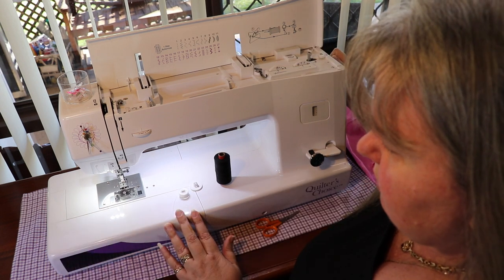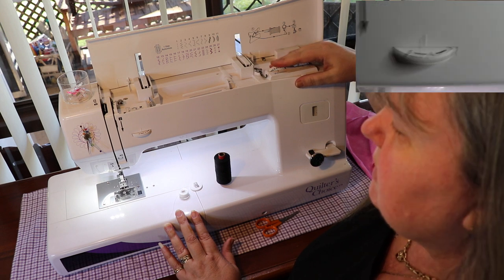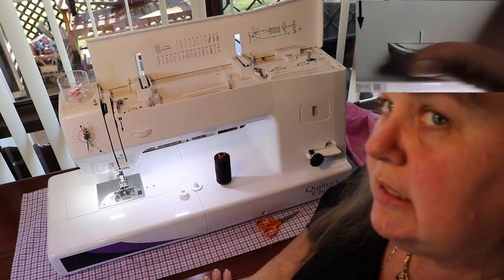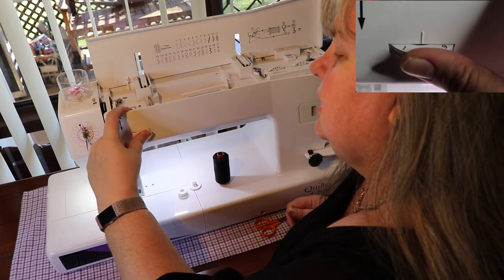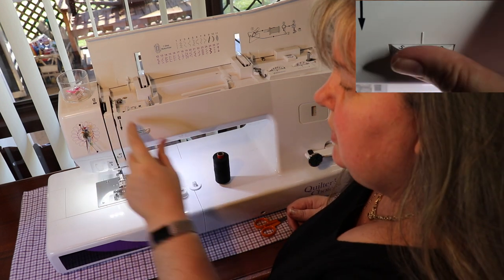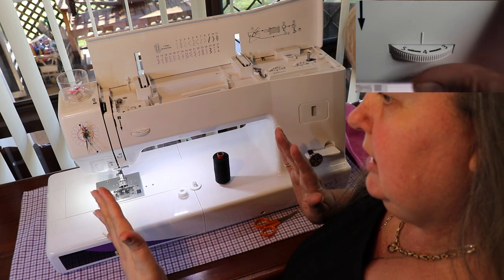I wouldn't be able to do that at the moment because I've just got my half presser foot on, so we're going to go back to dead center. This little dial — I've got a bit of dust on mine — is your tension. Find what's best for your thread. Thinner thread, more tension. Thicker thread, less tension.